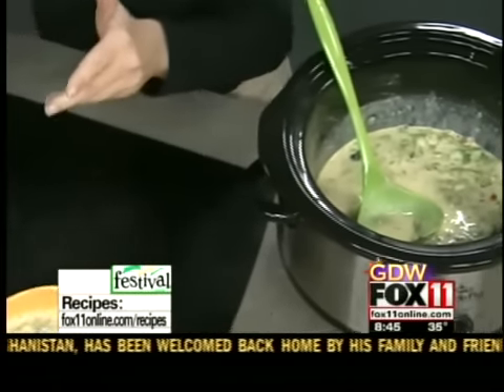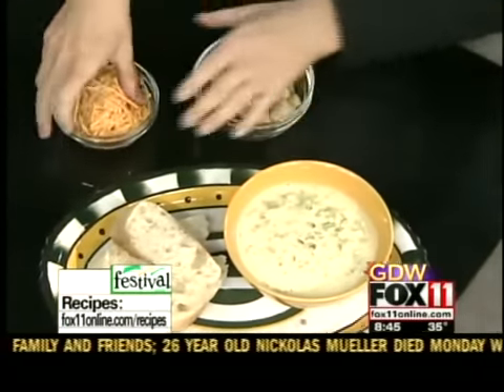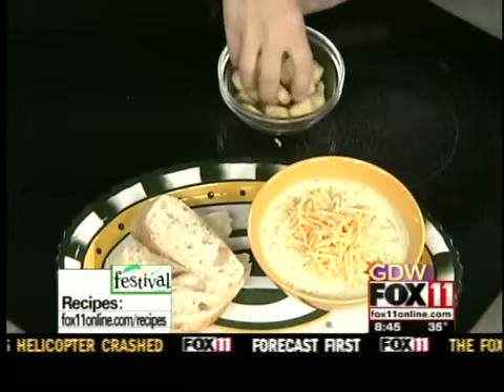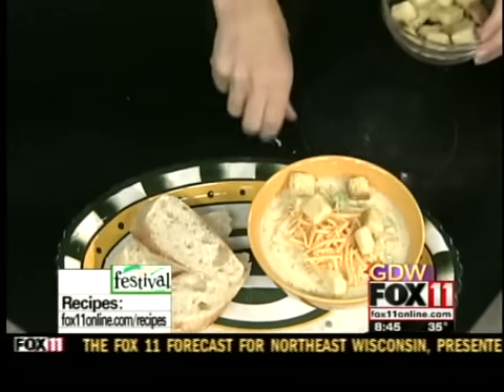We're going to serve this with some nice crusty French bread, or I like to garnish it with some more cheddar cheese on top, and then some croutons. Go, pack, go!